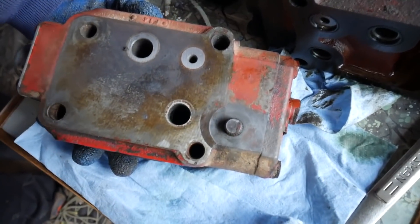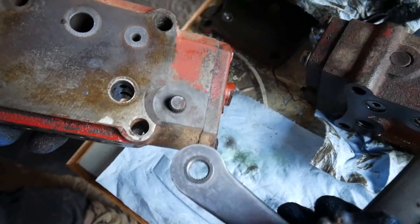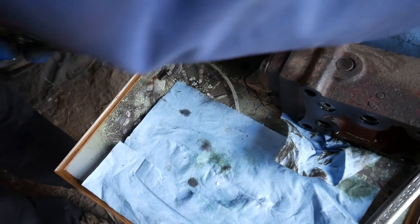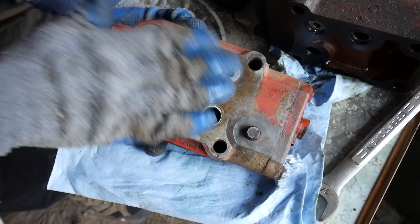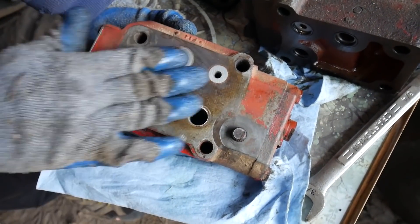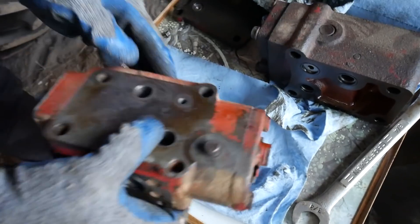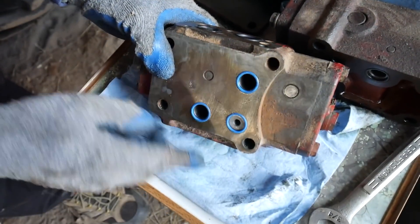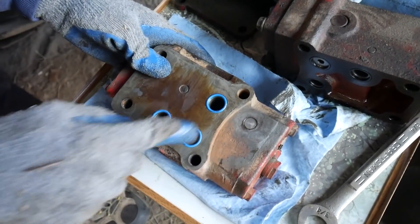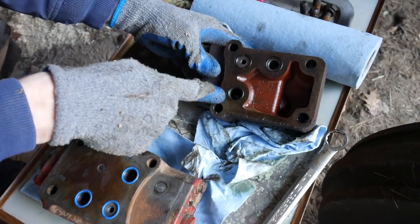And here's the handle that'll go on here - a new handle that we picked up, used. So I'm putting the new one on and it's pretty basic swap out. I cleaned it all up and I put new o-rings on it - new o-rings on this side too. Now I'm going to clean up the rest of the parts and put new o-rings on this as well.